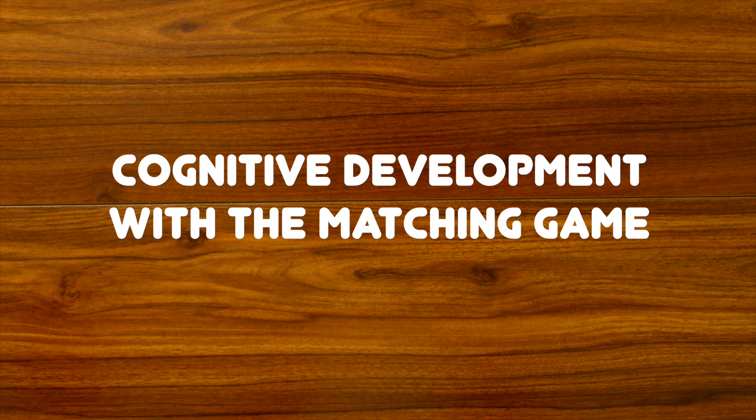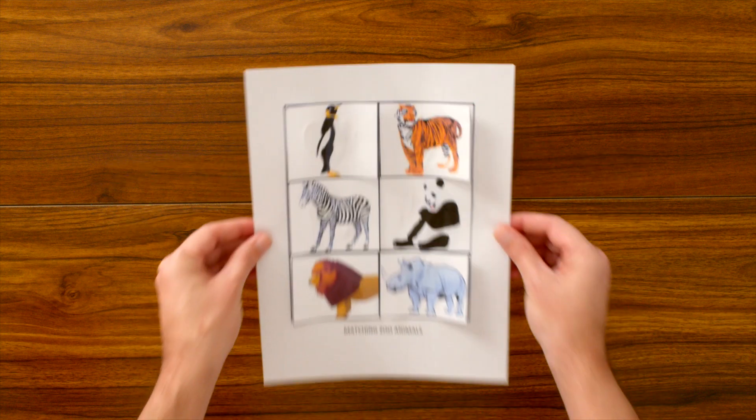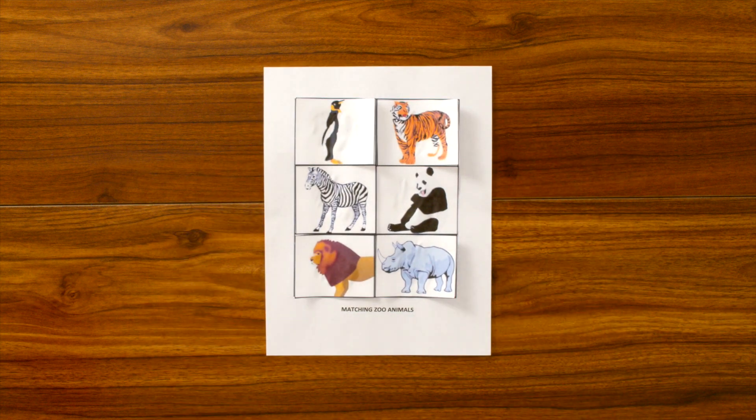Hi there! In this video, we're going to practice our cognitive development with the matching game. Animal matching! So, let's grab our materials and let's get started.